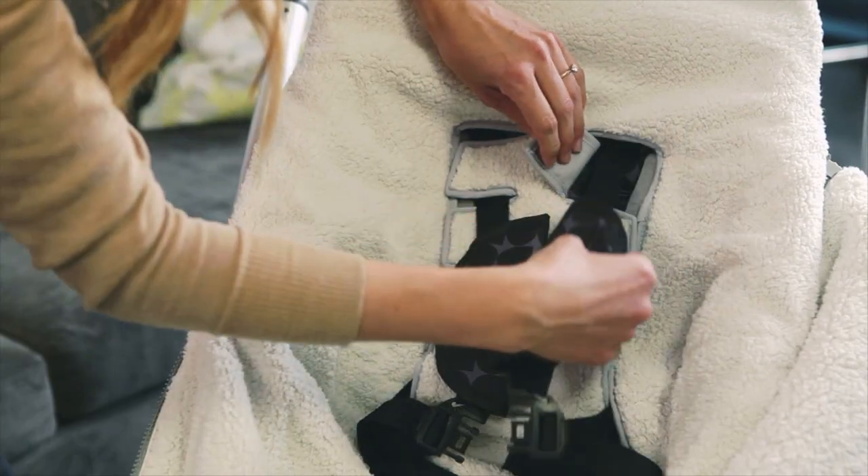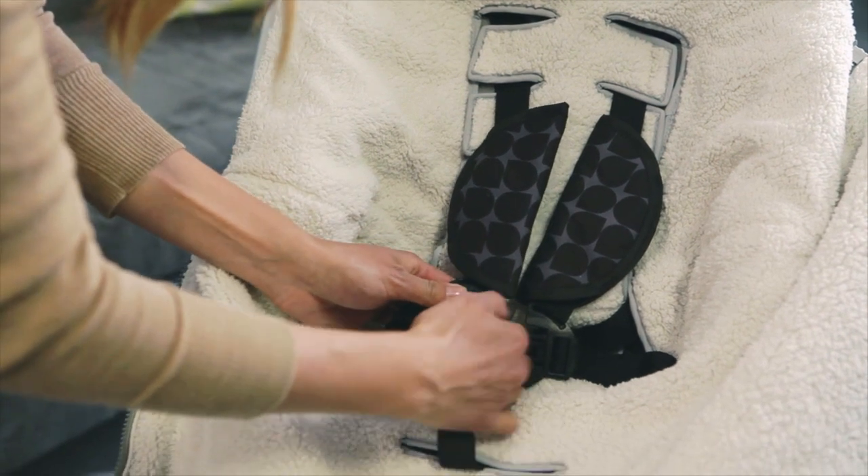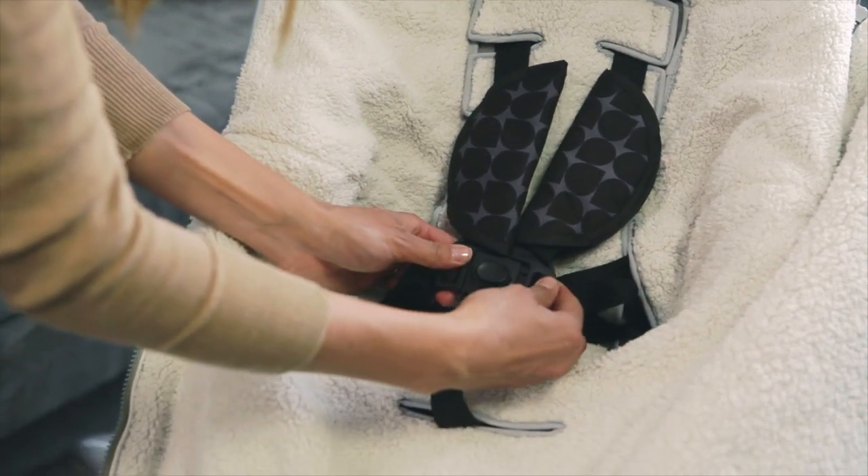You can easily adjust the straps for your baby so they rest safely and directly on your child. It fits any three or five point harness system and is 100% machine washable.